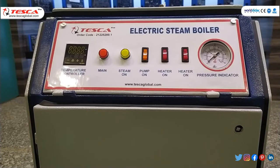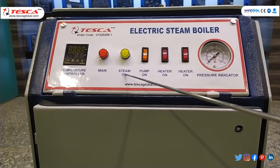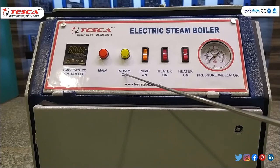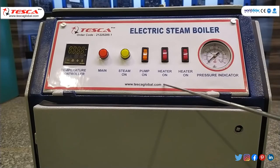Before starting with the experiment, first of all we should know about its control panel. This is basically the temperature controller. This is the main button. This is steam on — when the steam is generated, this LED will glow. This is pump on. There are two heater on switches and this is the pressure indicator, which will indicate the pressure in kg per centimeter square.